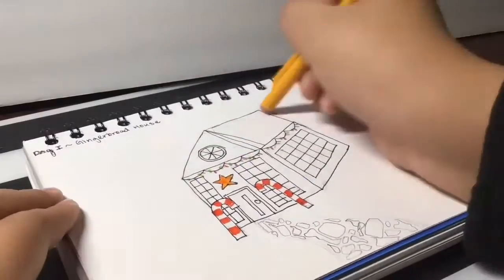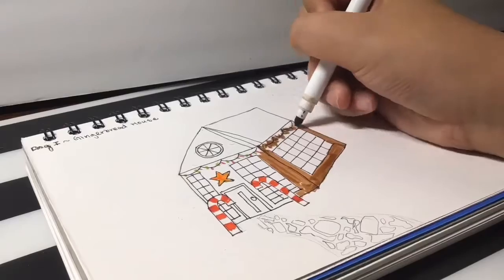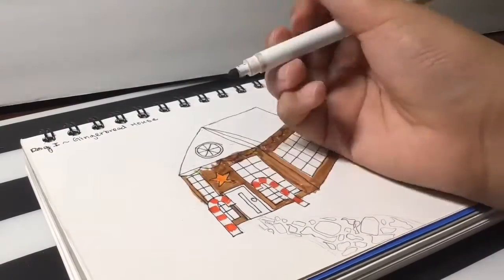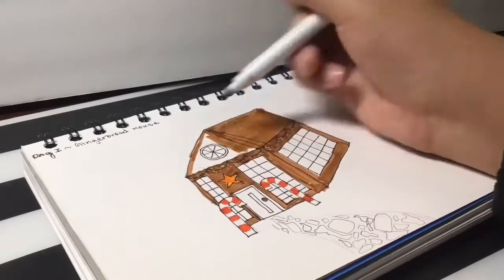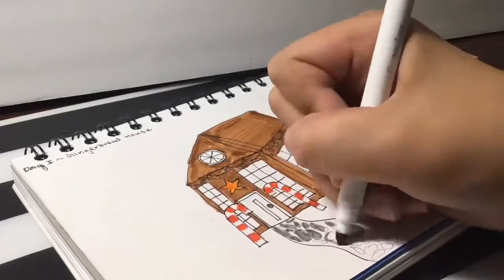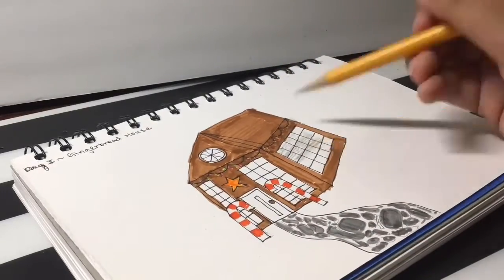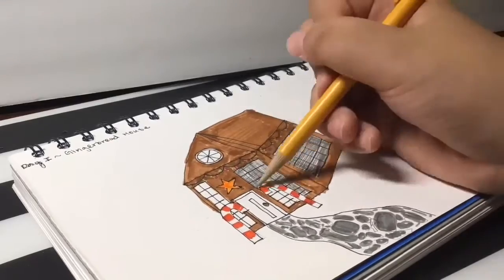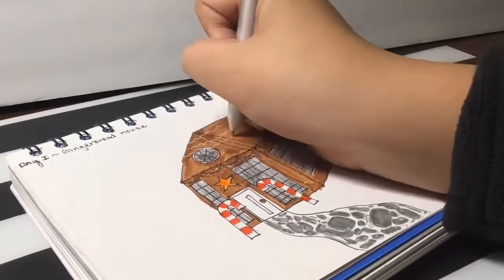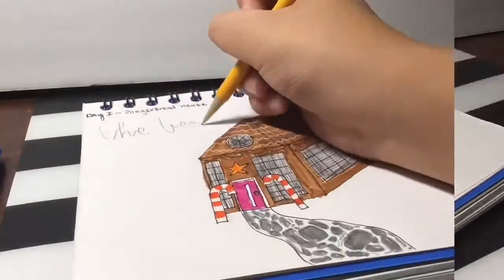I decided to make a classic cubed gingerbread house, using that cube kind of slanted line design to make an illusion that it's 3D. I added a little cute star on top of the door, made the windows huge, and decided to color them in because somehow they were trying to block the amazingness of the rest of the drawing.